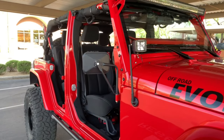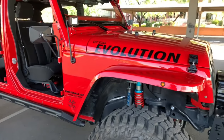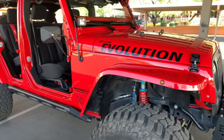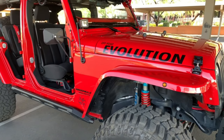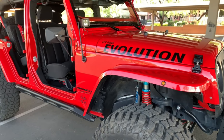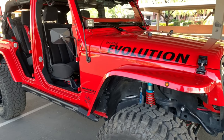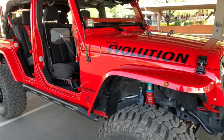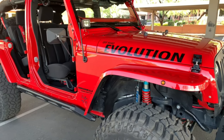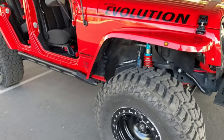Typical stubby antenna. The fenders are the MCE Gen 3 — factory width and color-matched. They have a lifetime warranty against cracking. They're made so that they would bend if you hit a rock while rock crawling, and then bend back into place. If they don't, you can get new ones sent to you.